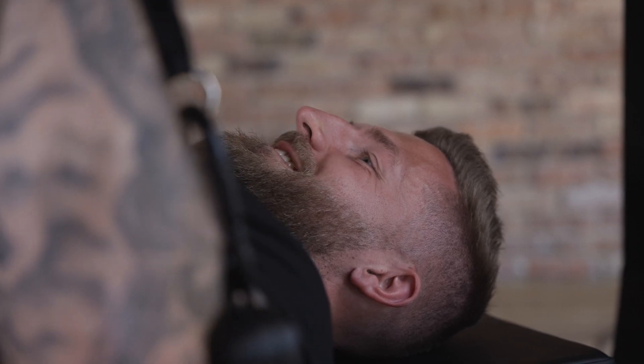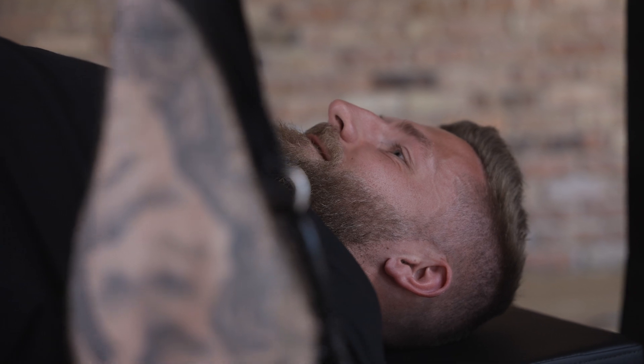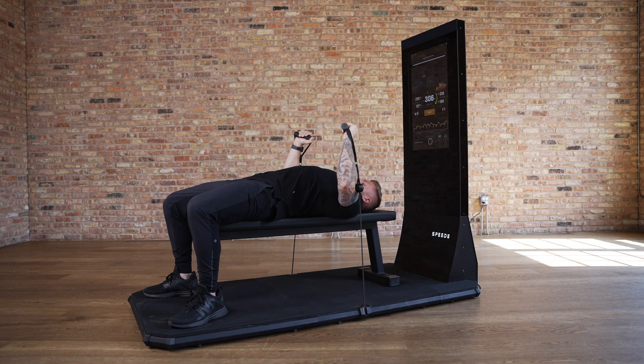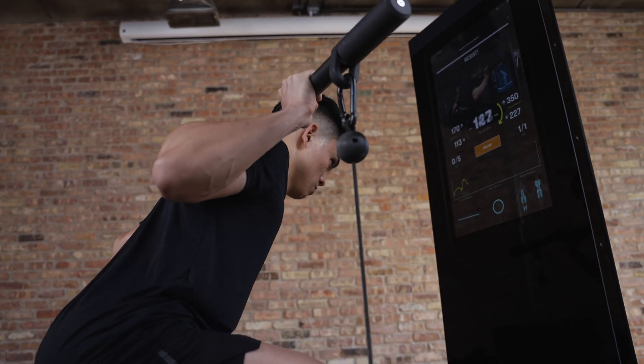Speed allows us to provide that eccentric overload in a safe manner, where we can create tremendous muscle gain from hypertrophy to strength specifically. But one of the most important things people don't realize is that eccentric training is the number one way to reduce the risk of injury when we look at eccentric movements in physical therapy settings.